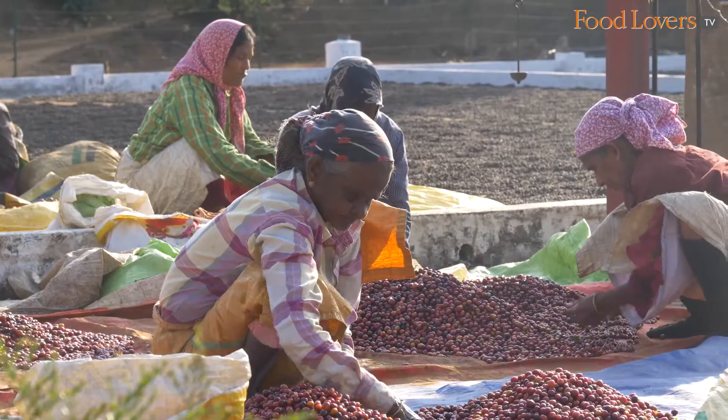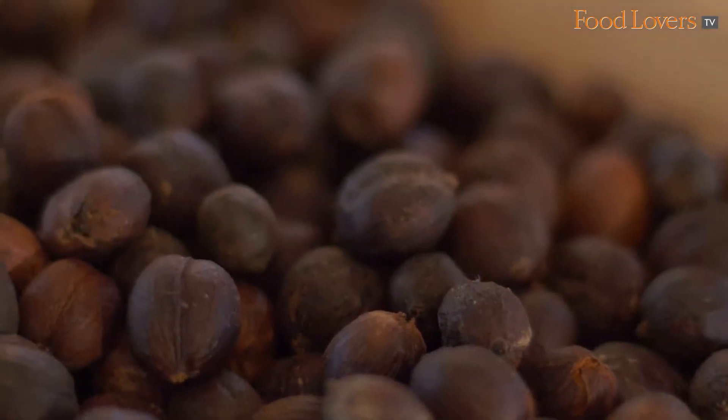Whereas you have your dry process which is called cherry coffee, which is heavier in body, sweet and gives you a nice smooth cup.